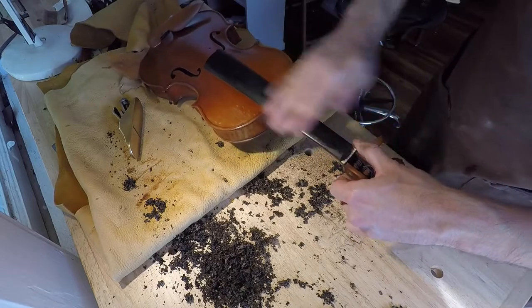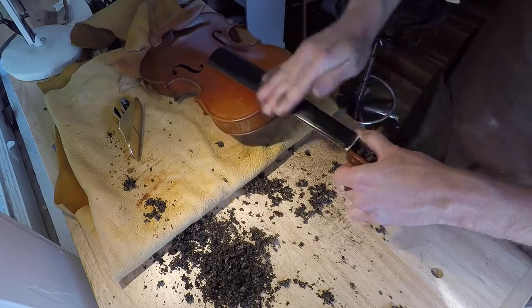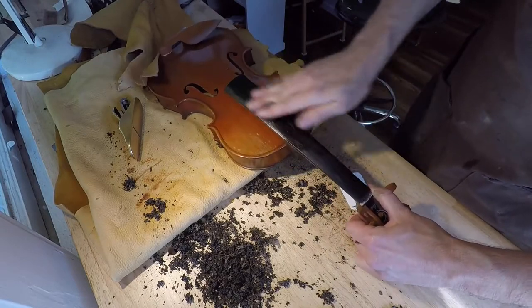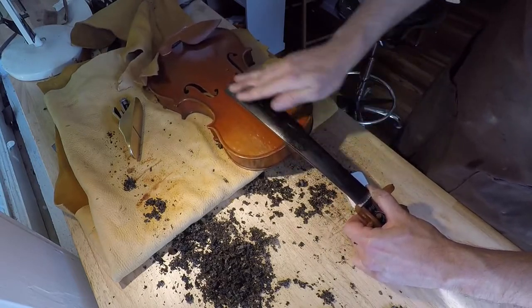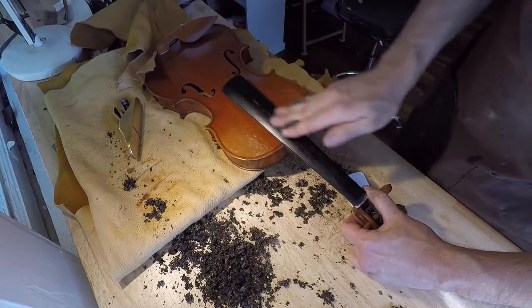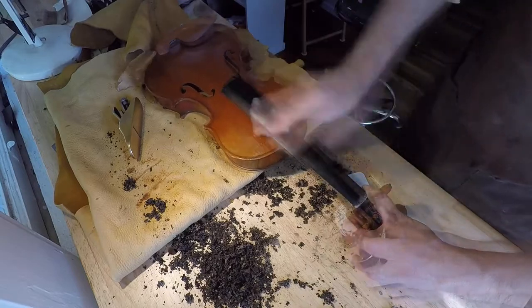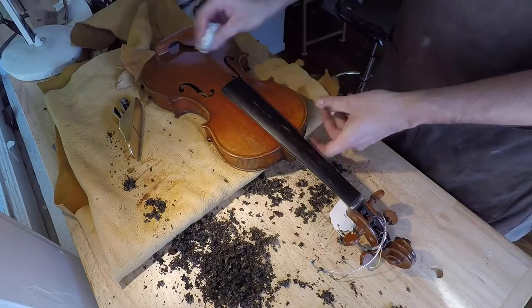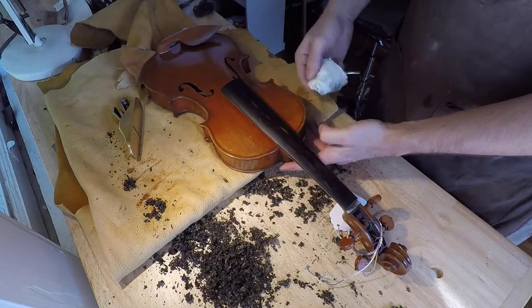Finishing up here with the mineral oil and steel wool, and there you have it — a pretty much fully dressed fingerboard.